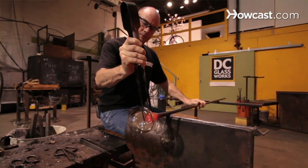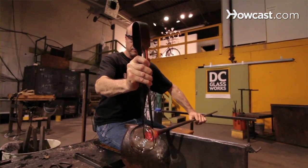Also the jacks — a very, very important tool. The most basic tool for glassblowing that you have. Every bench has to have one.